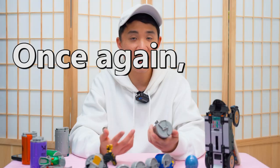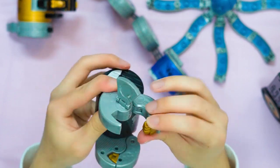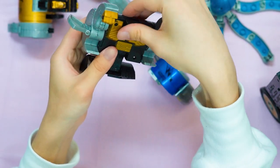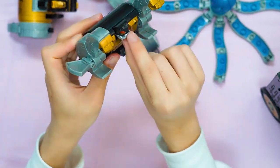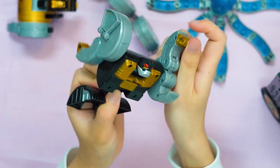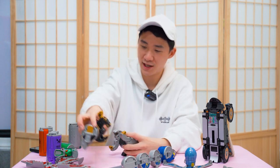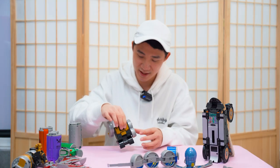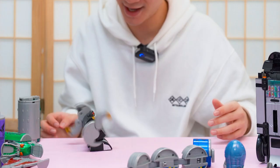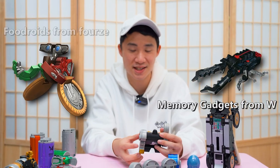Next we have the Gorilla Kandroid. This is the arm — we can push it out, open this up, and there is the gorilla. What we can do with the Gorilla Kandroid is roll the arms back — there's a winding mechanism inside. If we wind it up and put it on the table, it will move on its own. Look how cute it is! It walks backwards though. I miss the tiny little animal gadgets from the early second phase of Heisei.